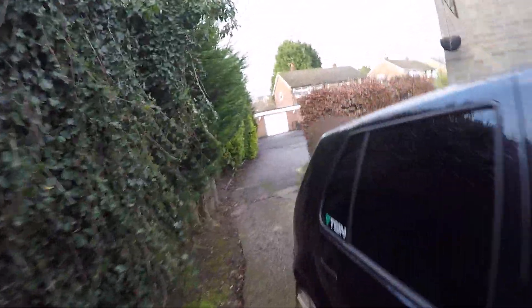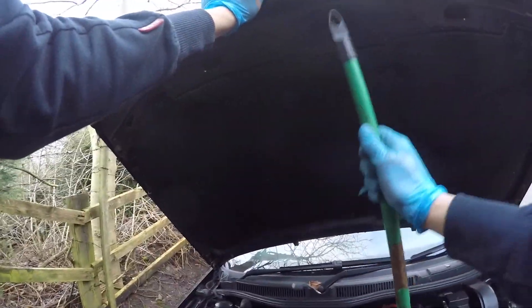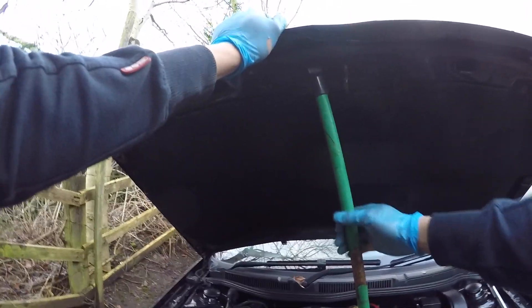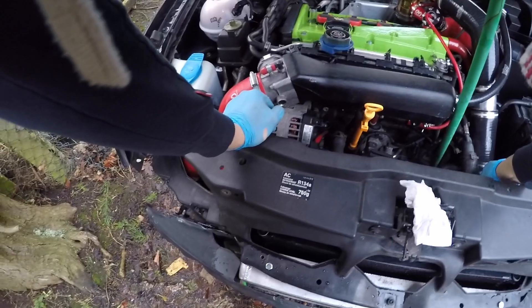So I'm gonna drive it down the driveway here, just to top up its fluids and stuff. Get rid of all the bricks. Let's see what's going on here. There's water going down the water. Let's crank it up again, see what she does.